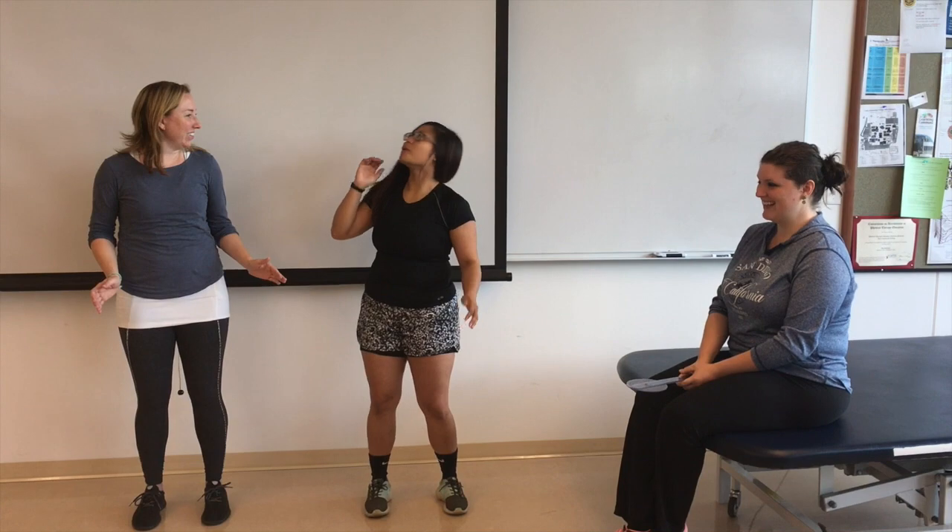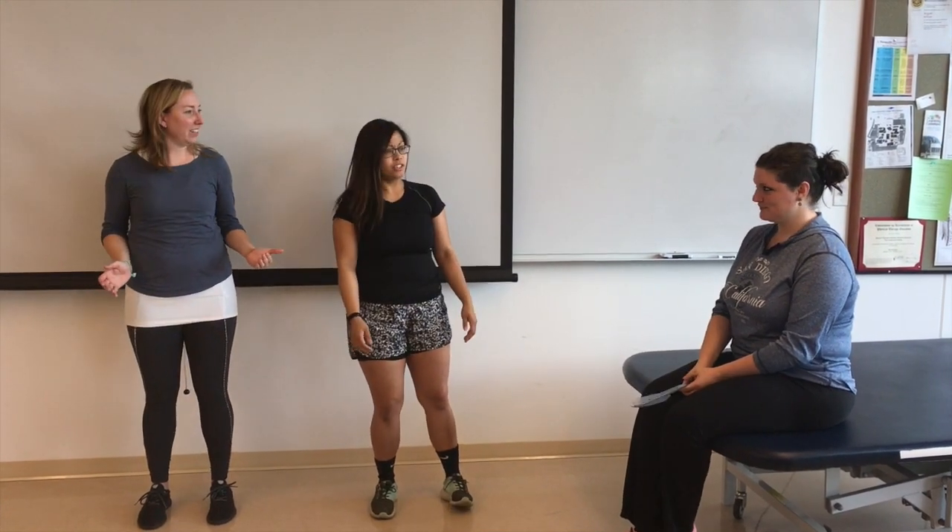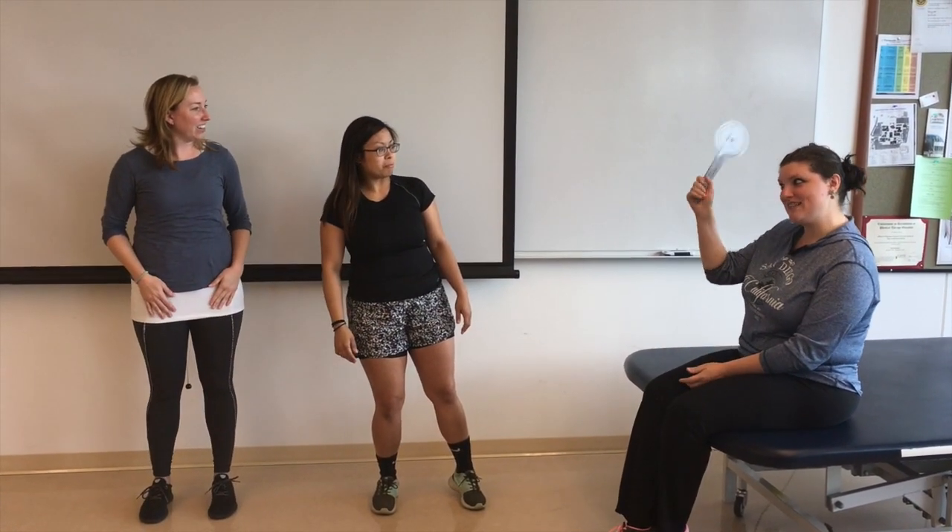Whoa! Where are we? I don't know. Who are you? Hi, I'm your Fairy God PTA. Cool! I noticed you guys are trying to do some jumping jacks. Yeah!